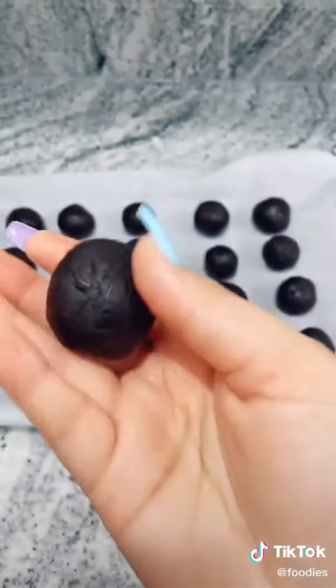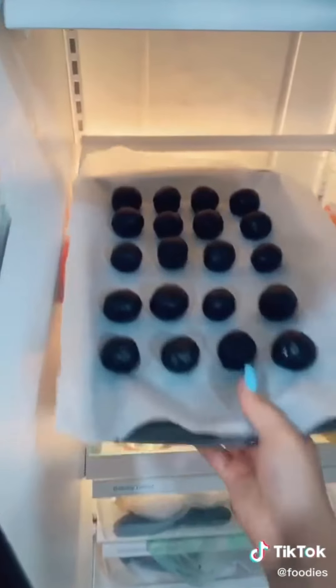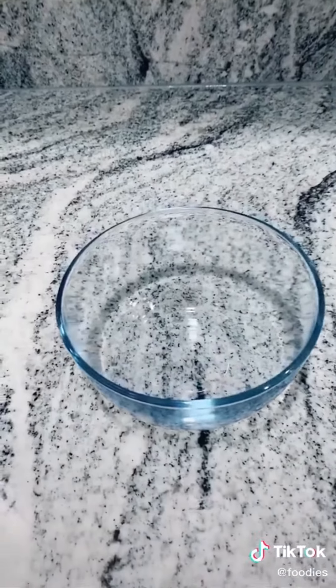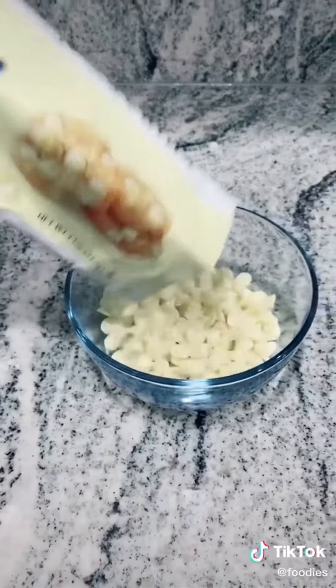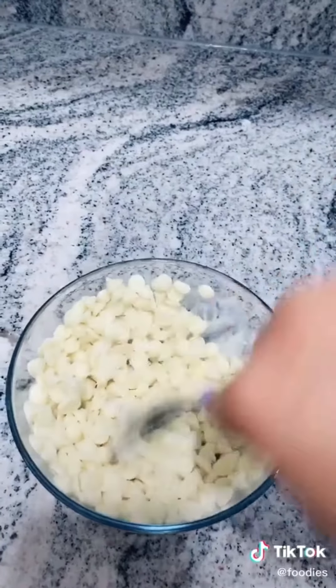Now you'll need a baking sheet lined with parchment paper. Roll the mixture into a ball and place it on the sheet. Make some space in your fridge and leave them in there for about 30 minutes. Meanwhile, grab another bowl and pour in some white chocolate chips. Put it in the microwave for about 30 seconds, take them out and mix them around.